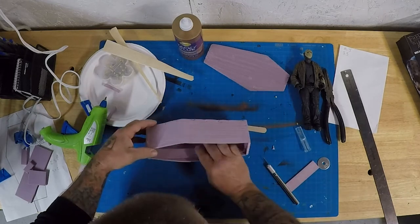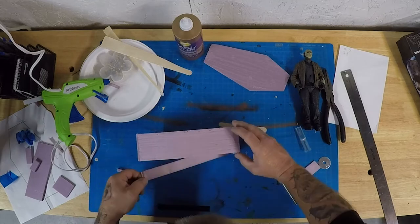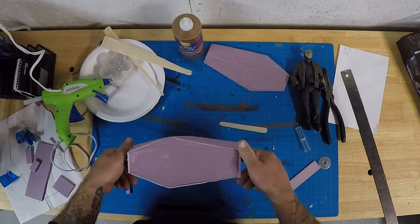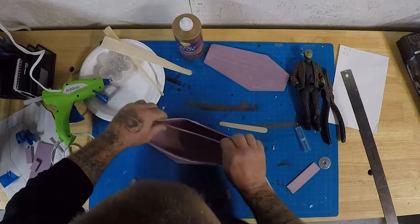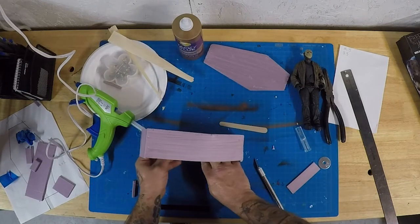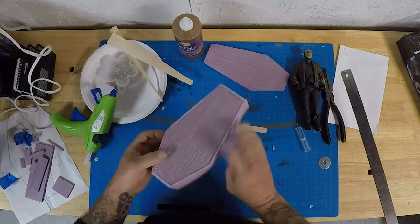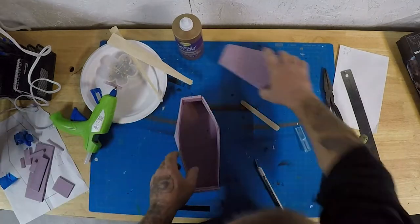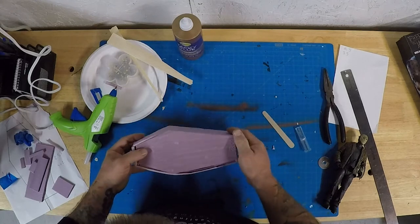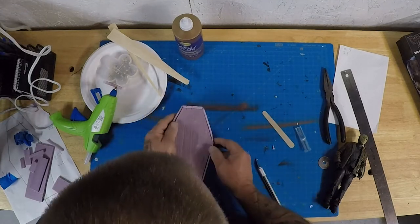I'm doing the rest of the lid inset — the lip — and this is going to do three things: it creates a stop so the lid won't go all the way down, it strengthens the flimsy thin wall because when you put the lid in and take it out you're pulling against it, and it also creates another layer of thickness so that the gap is covered and you're not staring straight down into the coffin. That's why I keep fitting everything back together and checking it all out.